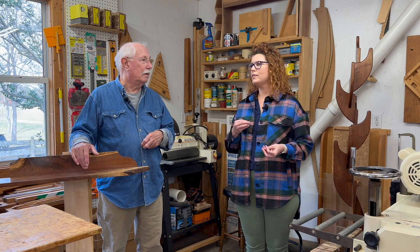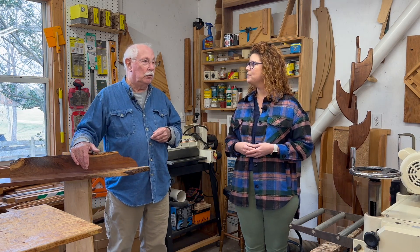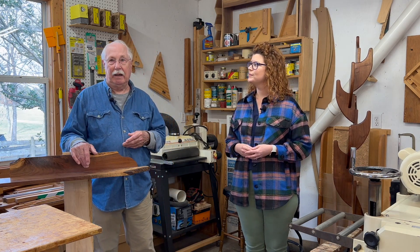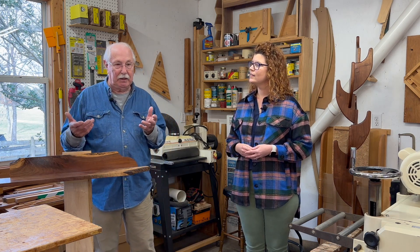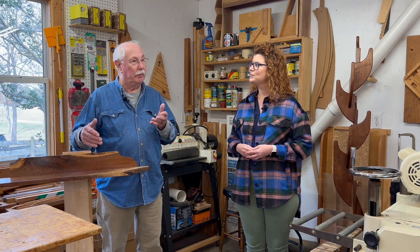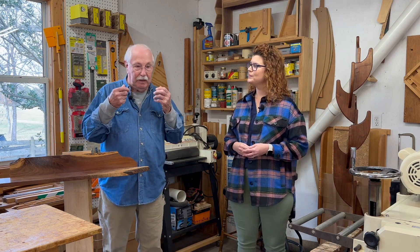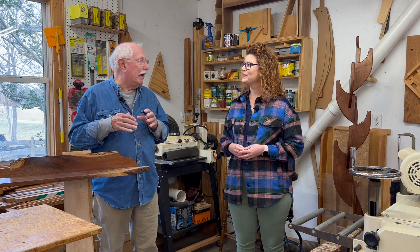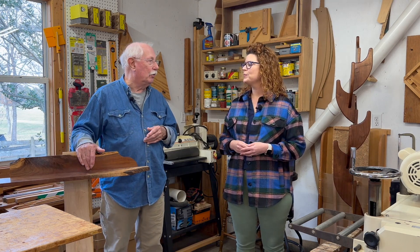Is teaching for all those years and being hands-on what led you into the woodworking you do today? Well, I did woodworking while I was teaching also. But both my grandfathers worked with wood a lot, and my dad was an auto mechanic — he had his own garage in Virginia. Ever since I was a little kid, I've been working with my hands. I just get nervous if I can't do something. Wood is my favorite, so that's why I'm doing what I'm doing.